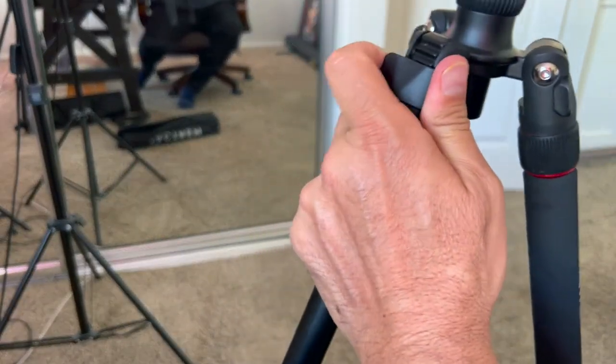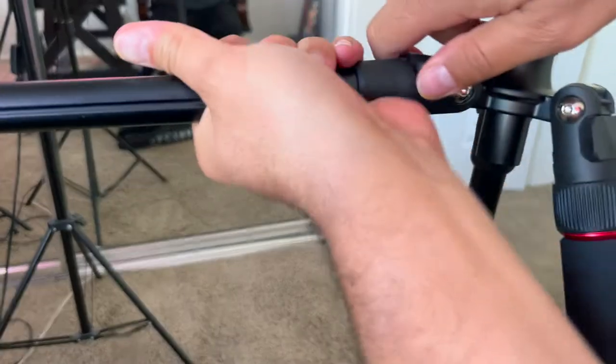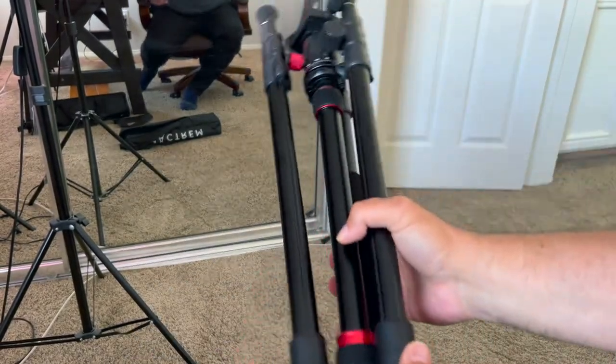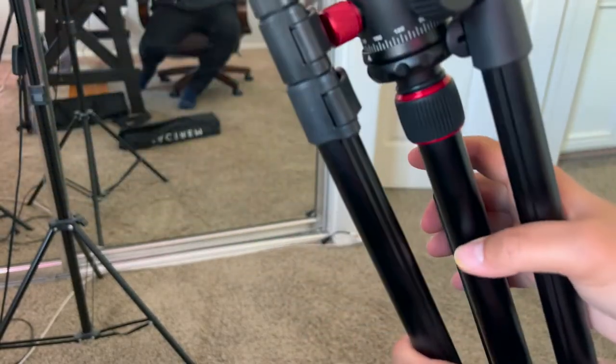All you need to do to kind of wrap the legs is you unhinge this and then it comes all the way up. Once I unhinge all of that, it'll give you a wide shot. Really, really like this product a lot and it's very easy to put together.